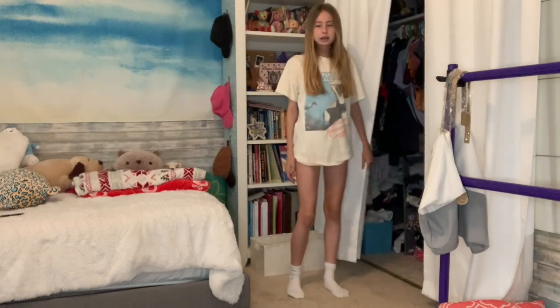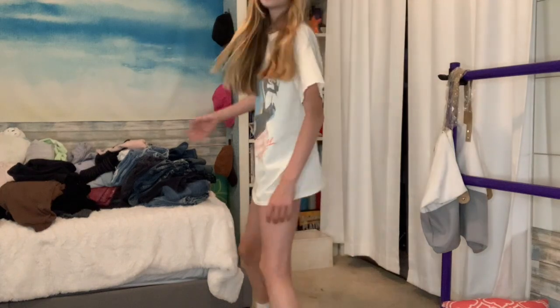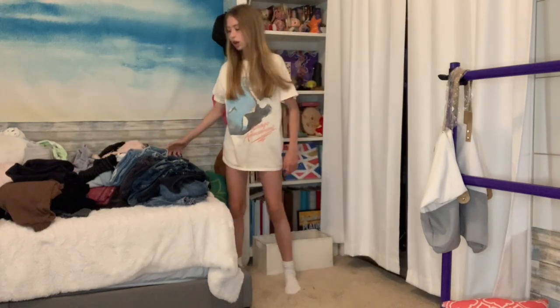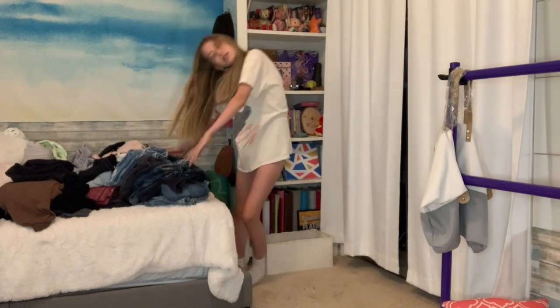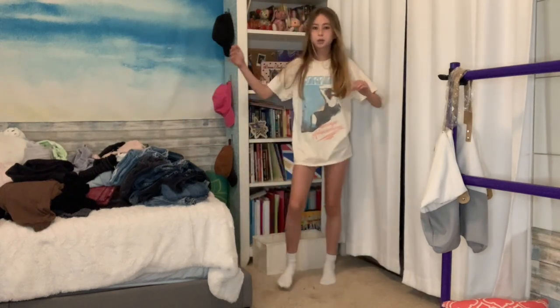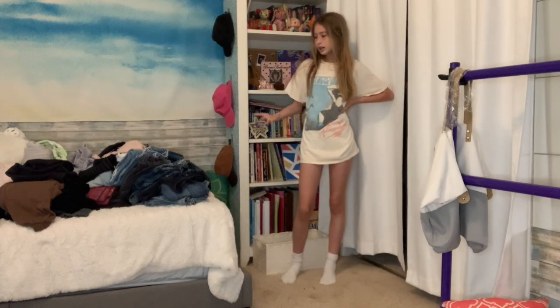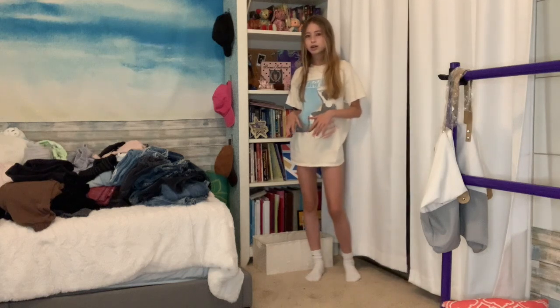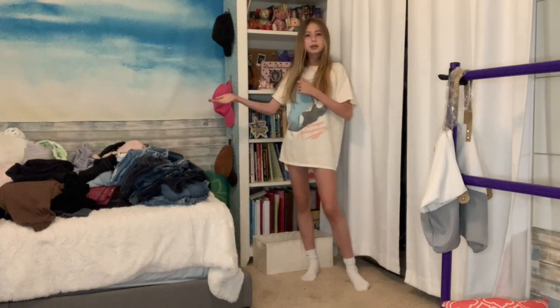Let's start off by taking out all of my jeans and pants. Oh my god, you guys can see how many there are - there's so many pants here. I have a lot of sweatpants I haven't worn in a while, so I want to see if I've grown into them. I also want to get rid of jeans that don't fit well or are an awkward length. Let's start with sweatpants.